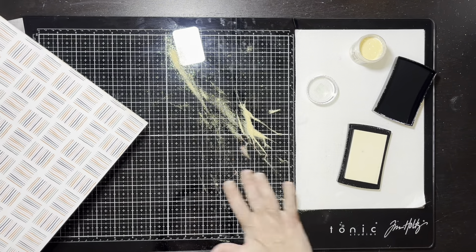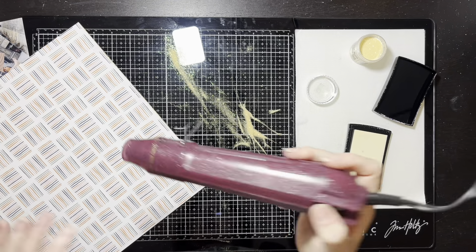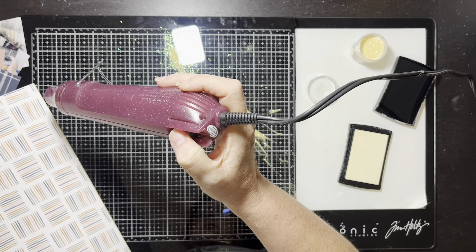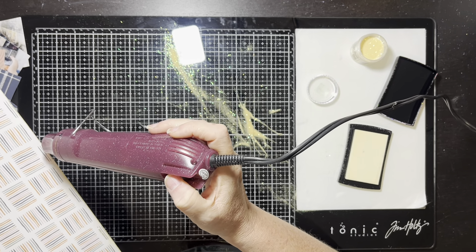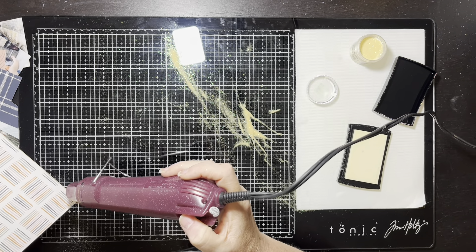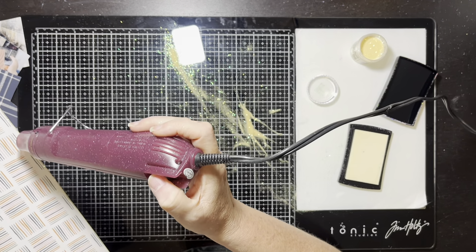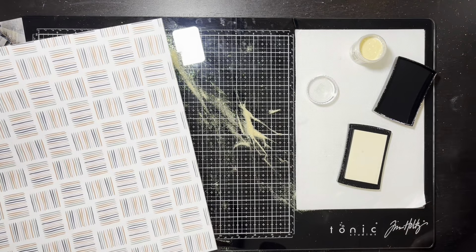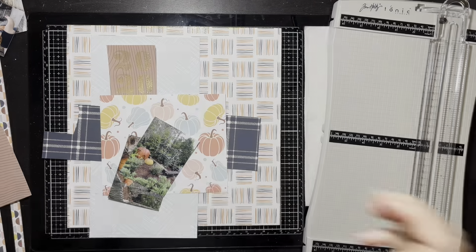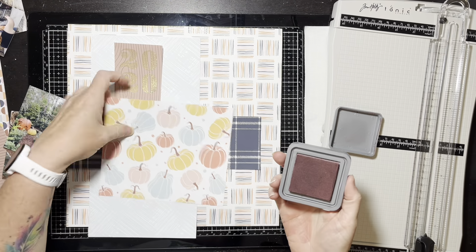I put my Versamark ink around the outside, then the gold powder — it's a very subtle frame, not really in your face, but it's a nice little touch. It adds that gold to the outside. I'm not sure this technically qualifies as the 'stamp it' portion since I used my ink pad but not a stamp, but I did it. The gold edges are done and I've got my little 2020 there.